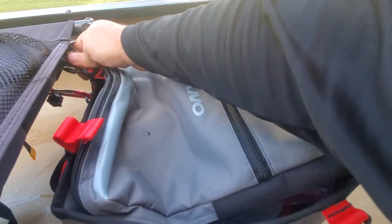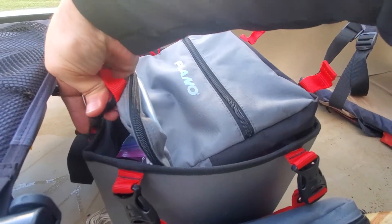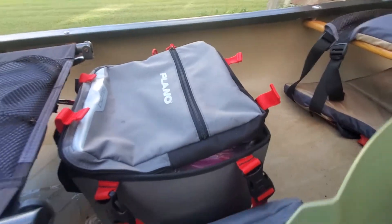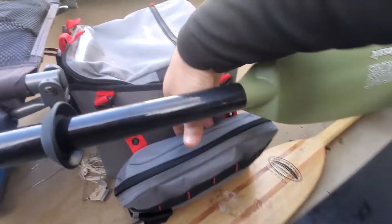It's soft but it doesn't collapse. You just kind of buckle these, and there you go. It's a little bit sagging because there's nothing in this pocket.